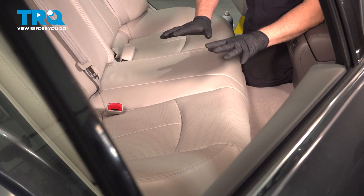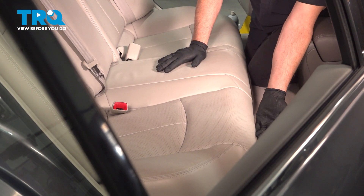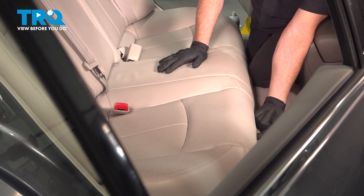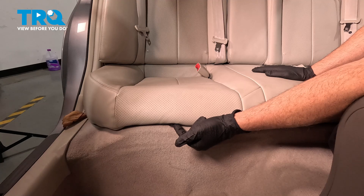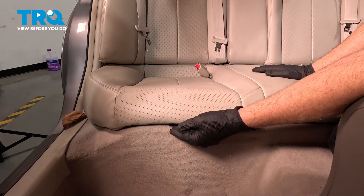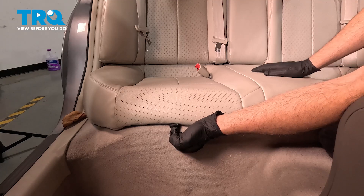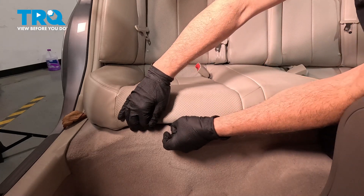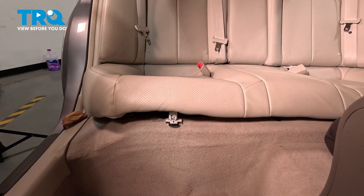Now we're in the back seat area and we need to lift up the back cushion. Right along the front, locate a black tab. There's one on the passenger side, right in the center of the seat cushion, and one on the driver side as well. Grab this with your fingertip and pull it out — it's a lock release. Pull it out and lift up on the seat a little bit, then do the same on the driver side.